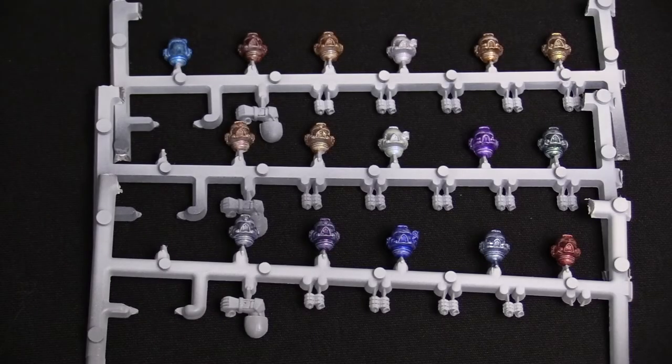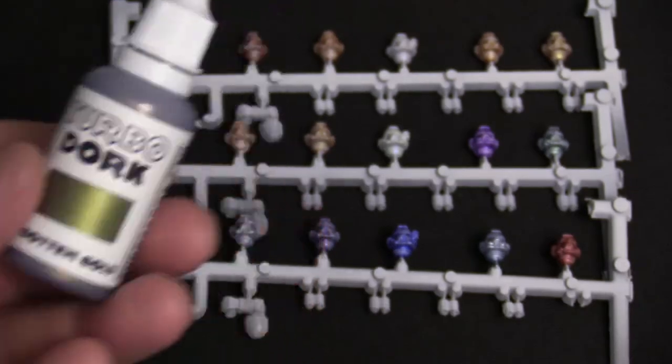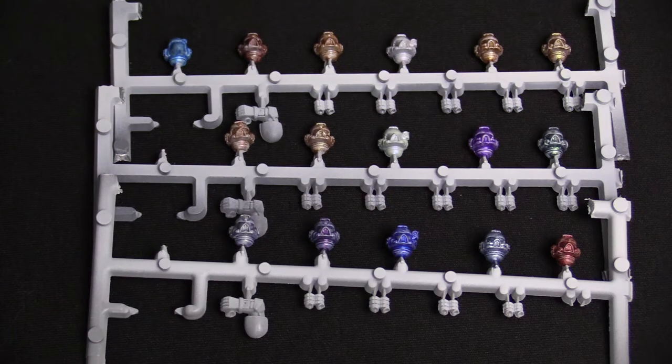Hey Bulls fans, Adam Harry back again with a quick Bulls review today. We're actually looking at some new paints — these are called Turbo Dork paints. They have a lot of really fun names. They are a pearlescent metallic paint.